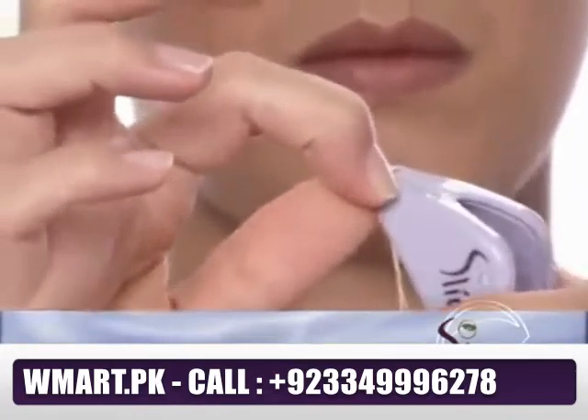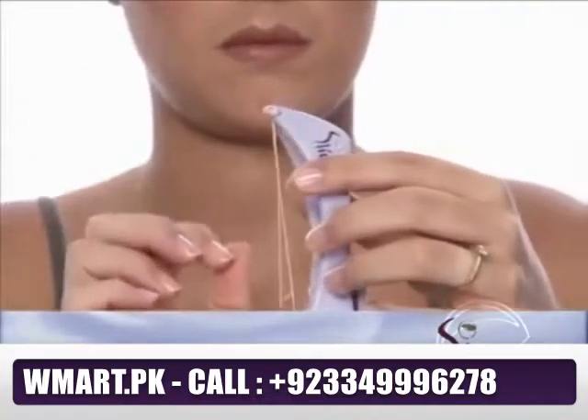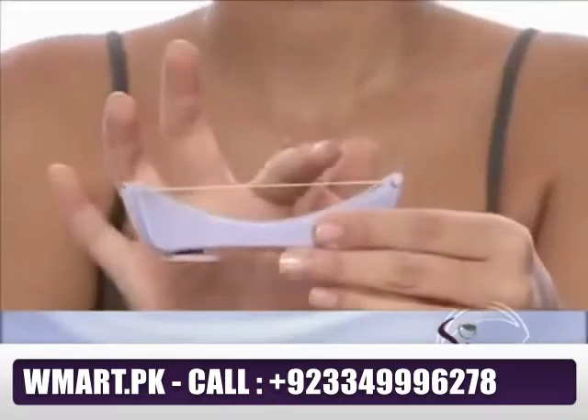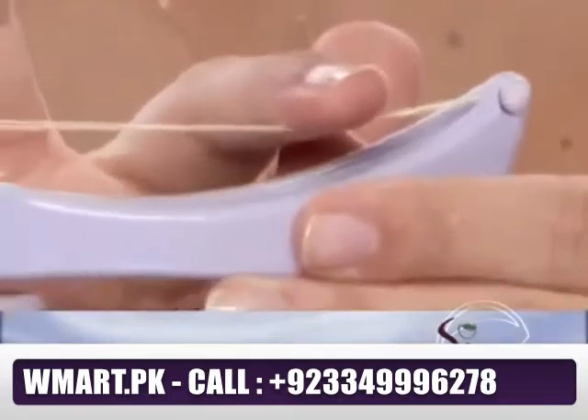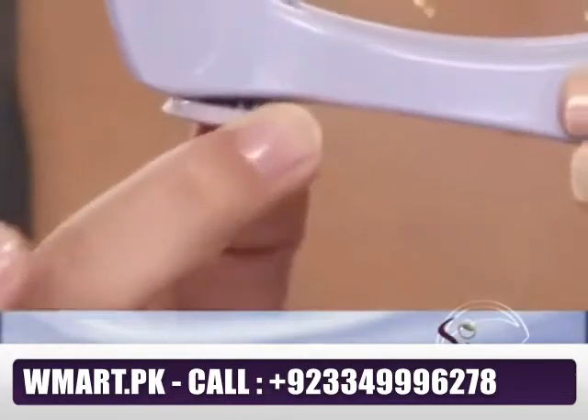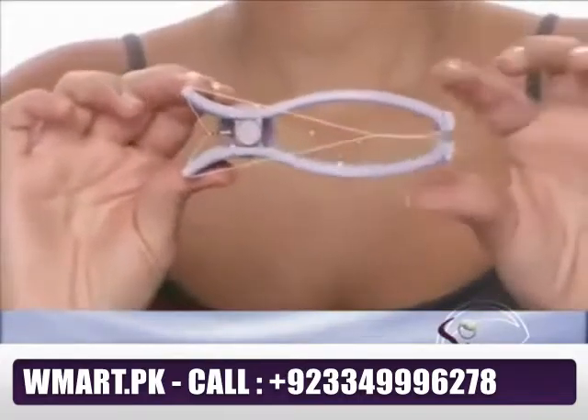Make sure once again that the bead fits securely in its groove. Your Sleek works best with a taut thread, so check the tightness of the thread by applying light pressure with your finger. If the thread tension is not firm to the touch, turn the dial on top clockwise to tighten. Your Sleek is now ready to use.